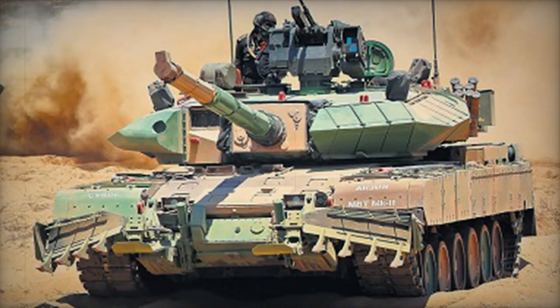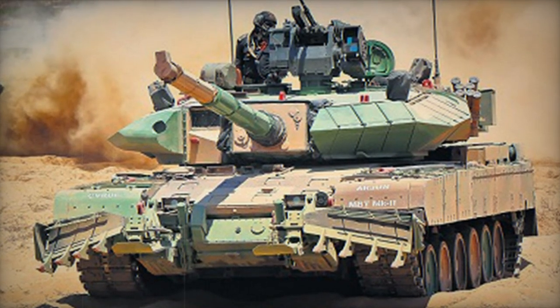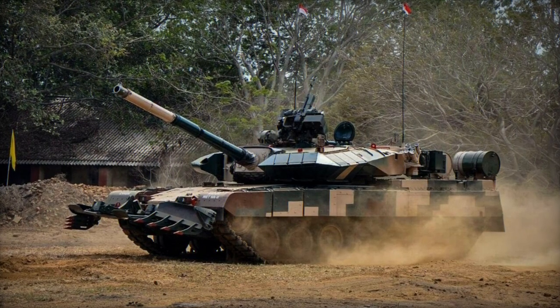The tank's armament includes a manually loaded 120mm rifled gun, noted for its accuracy at long ranges compared to smoothbore counterparts. It also accommodates Israeli Lahat anti-tank guided missiles.